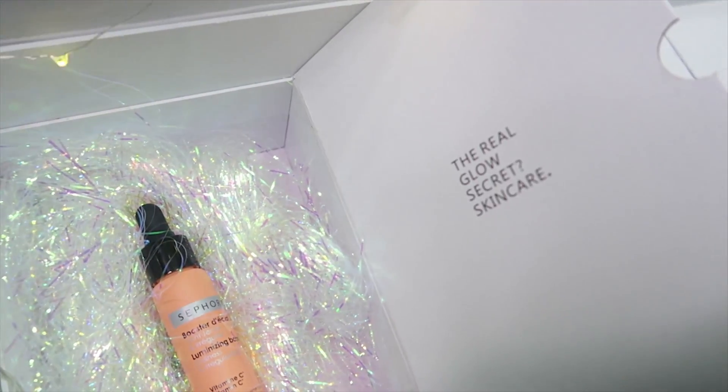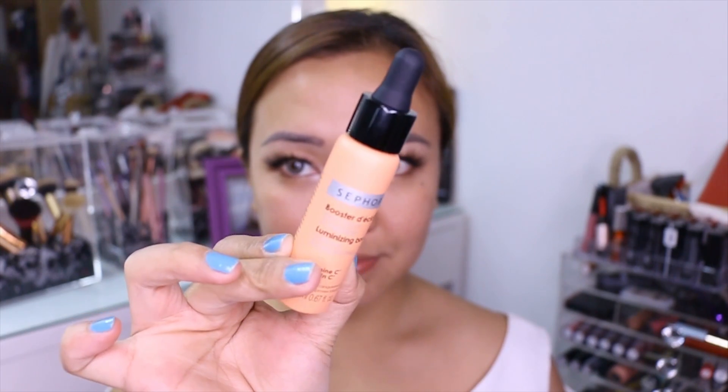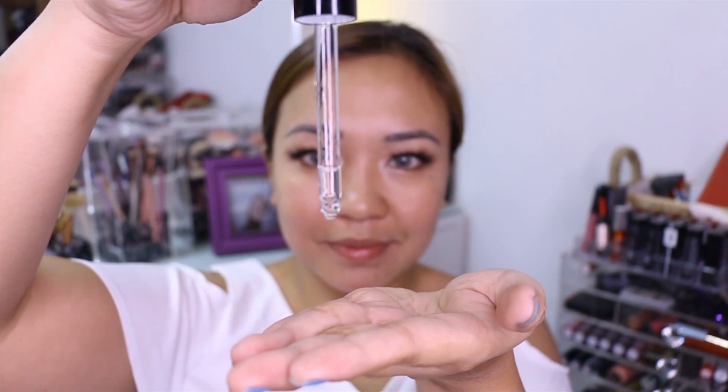Okay, I already did my eye makeup. Next is yung Sephora Luminizing Booster. This is a must-have especially kung hindi clear yung skin niyo. It lessens hyperpigmentation dahil ito ay isang vitamin C derivative. Maliban dun, it provides luminosity sa skin. So after niyong gamitin, magiging glowing talaga yung skin niyo.